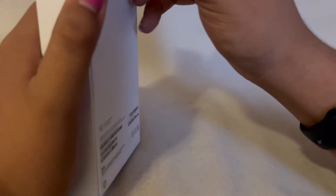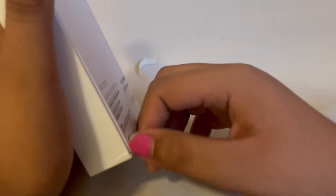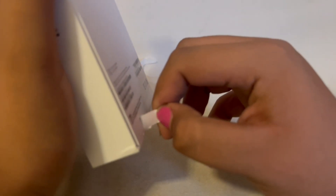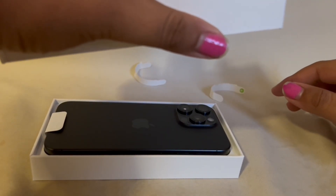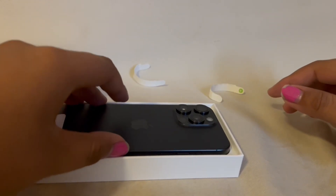So first we open this, and then we open this, and then you make the phone drop. Ta-da! And now you have iPhone.